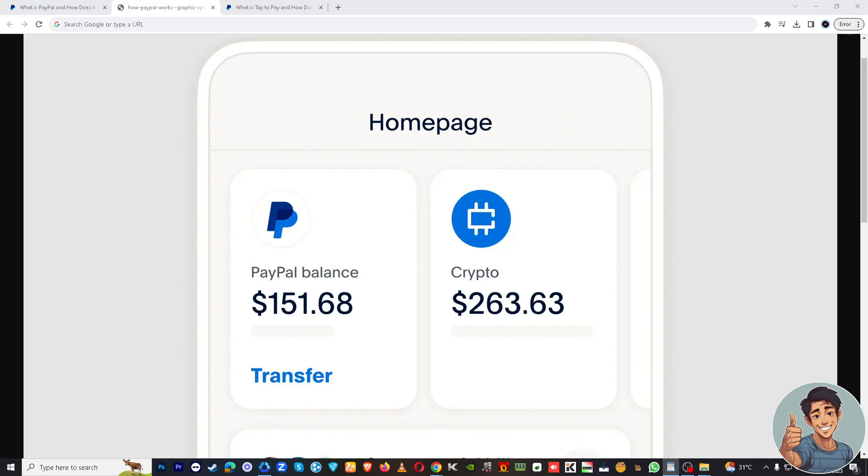Before we dive into all of it, make sure you hit that subscribe button and ring the notification bell so you never miss out on our latest content. Okay, first things first — make sure you have the PayPal app installed on your mobile device.